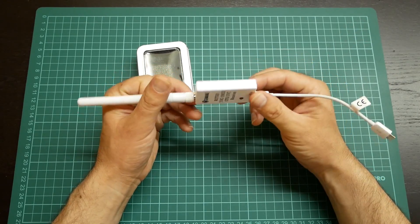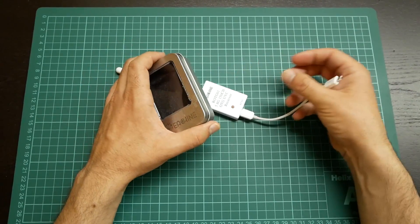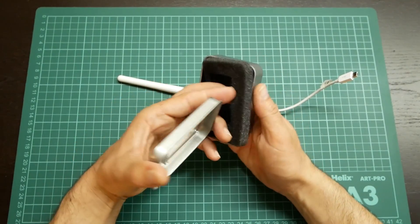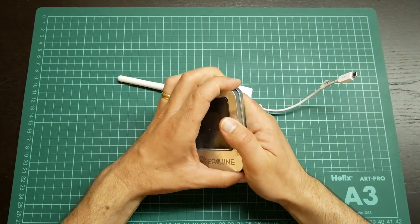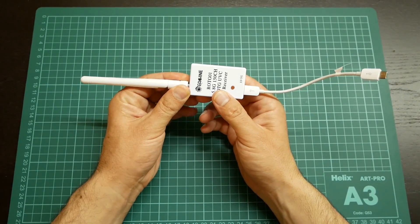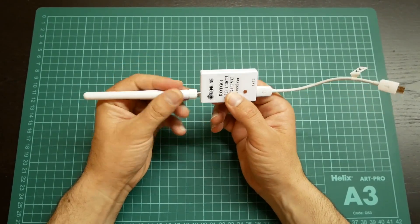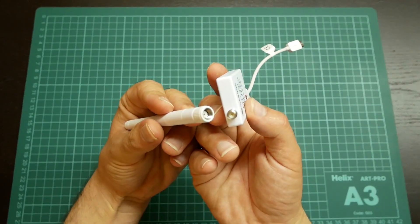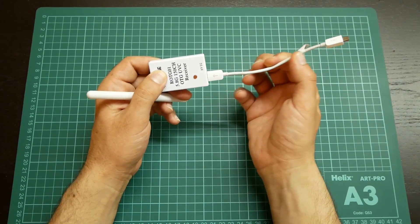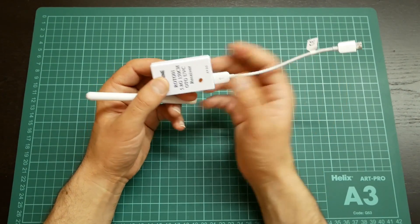This receiver is very simple. It came in a metallic box, only with foam inside, as you can see. Inside the box it came with an SMA antenna, a cable, and an OTG cable.